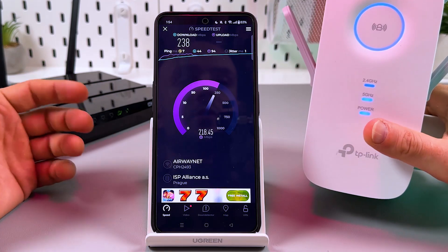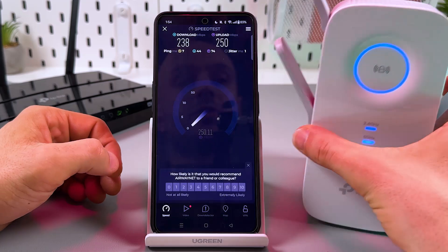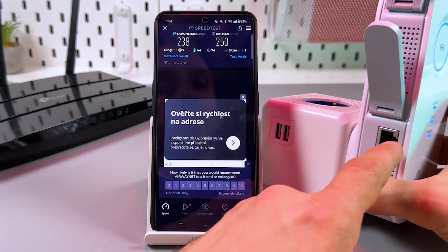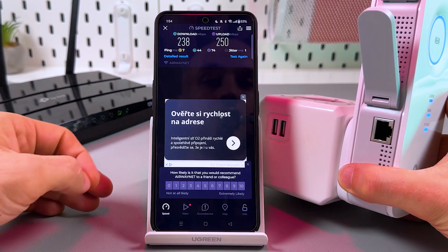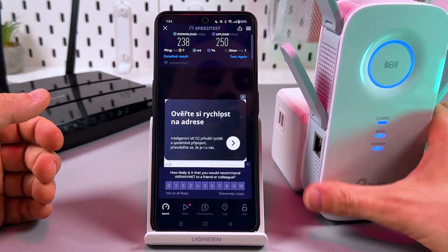This is because this is just a range extender. If you wish to use the maximum capabilities of this device, you need to connect it via Ethernet cable directly to your router or LAN socket and use it as an access point. It gives you significantly higher speed.